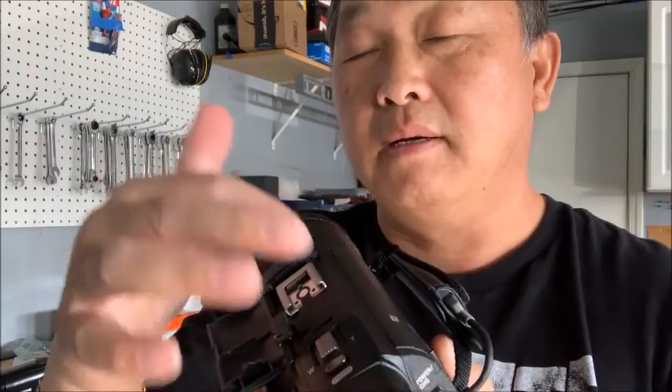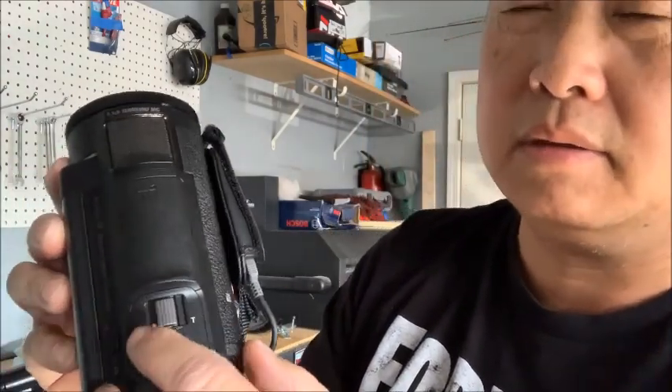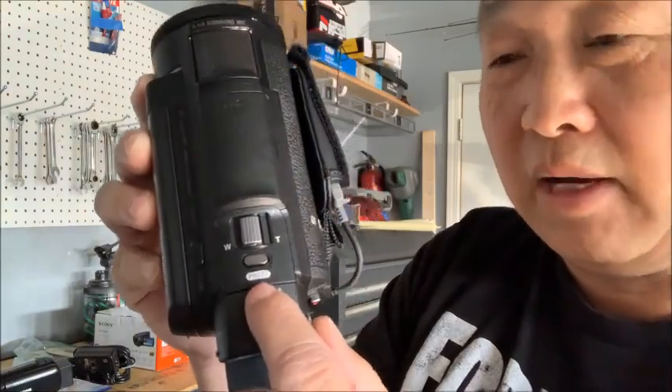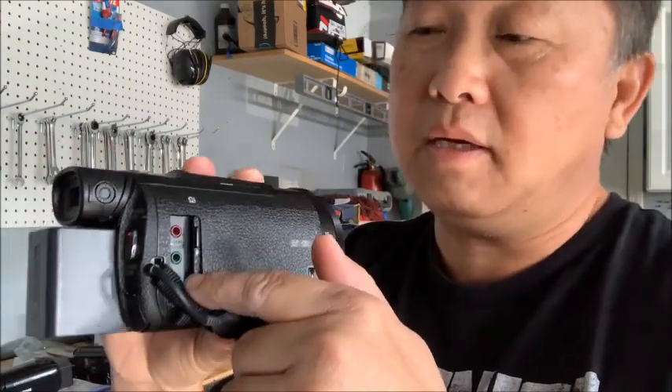On the top you can open it and attach a mic. On the side here you can zoom in and out. And that small white button on the side — even while you're recording video, you can still take a photo by pressing that button.